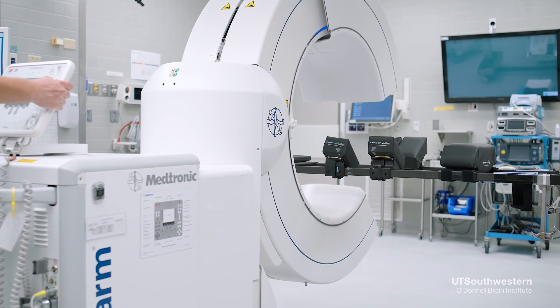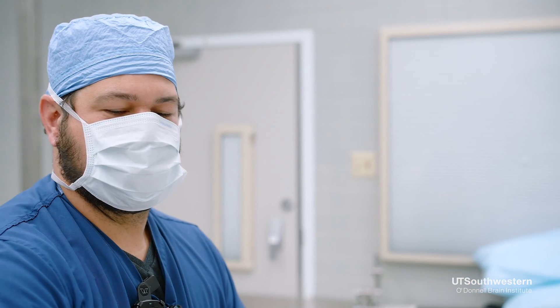We get patients sedated, or a little bit sleepy. We make one incision on each side of the head — each incision is about five centimeters long. The opening in the skull is 14 millimeters, but that gets covered with an anchor or a cap that holds the electrode in place after it's been implanted.